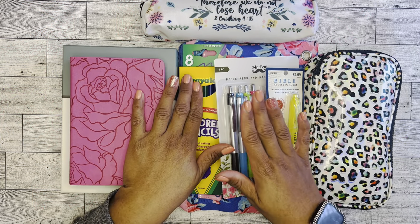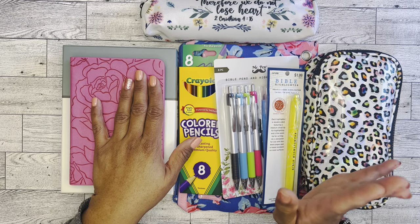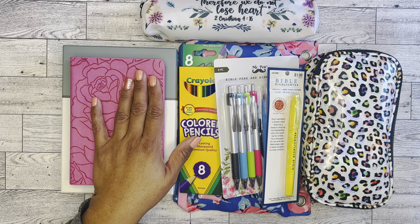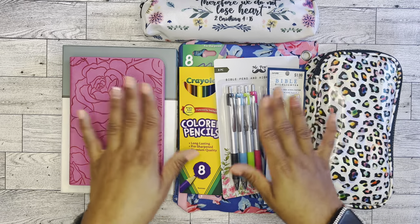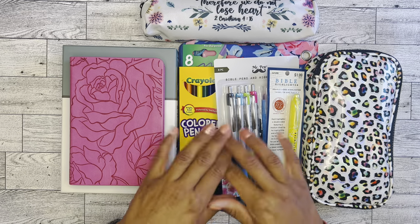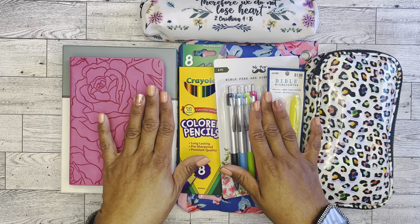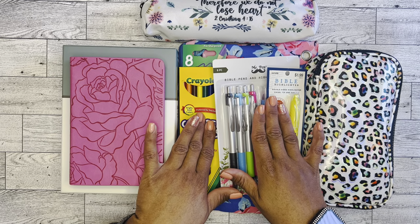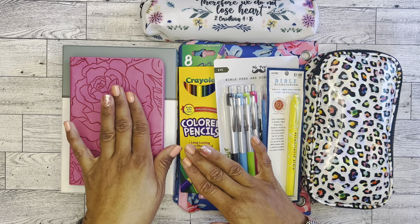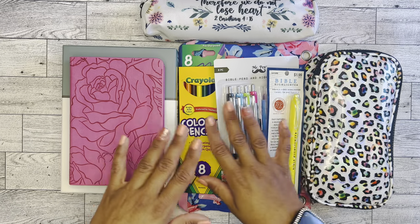Before we dive into the testing of these pens and markers and highlighters and pencils, I also have some twistable crayons here. I'm kind of hesitant with the highlighters because I worry about bleeding, as well as the pens, but we're going to see how these products that I have on hand work out in my Bible. So let's do a little review of the two Bibles that I'm choosing from as my prayer Bible.